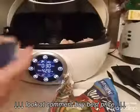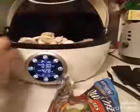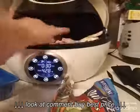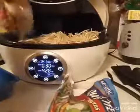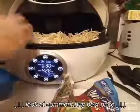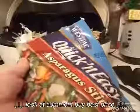And then I have some fresh mushrooms, and some fresh bean sprouts. And I'm going to finish it off with this asparagus stir fry frozen vegetable package.